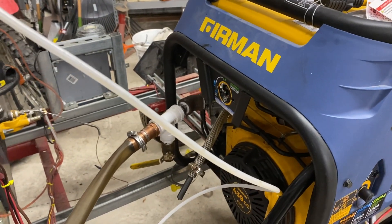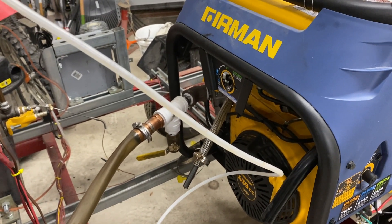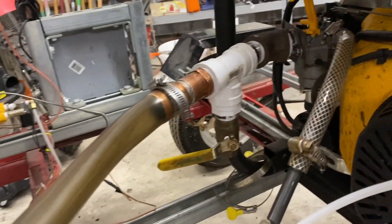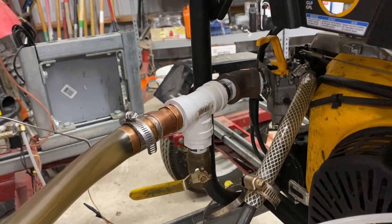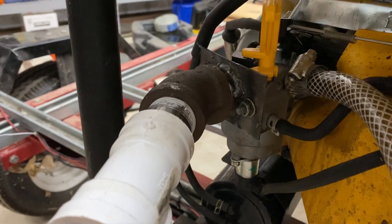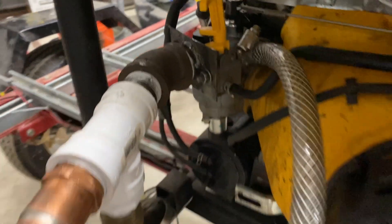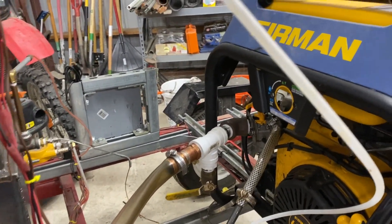I freed up the intake valve that was stuck with a tar buildup, got that all freed up. I made a better rudimentary carburetor than I had in the past that I think is going to work a lot better, and a new flange fitted to the existing carburetor. Of course, I need the existing carburetor to serve as a governor to maintain the proper speed.